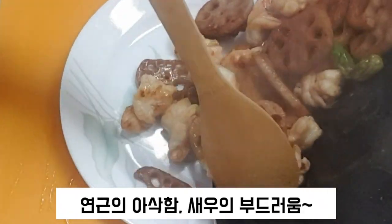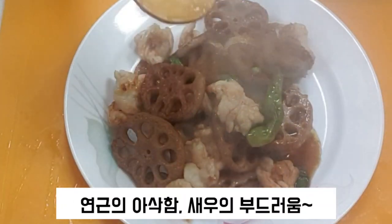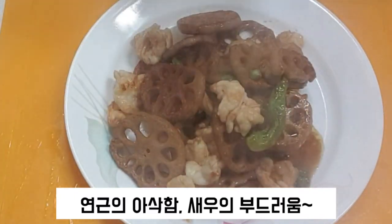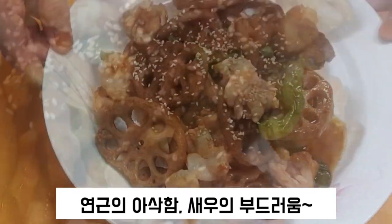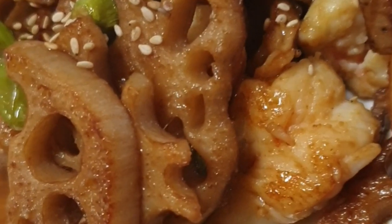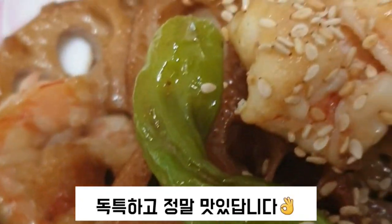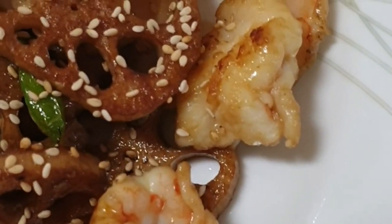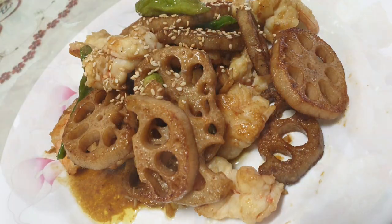Fill up until you find your particular ingredient. Let's go.